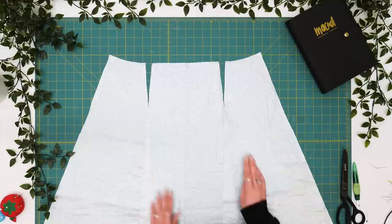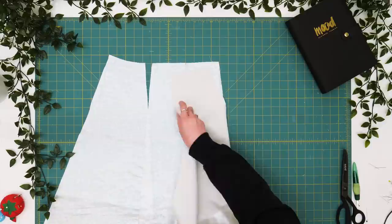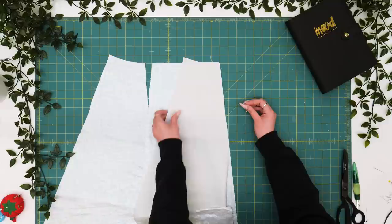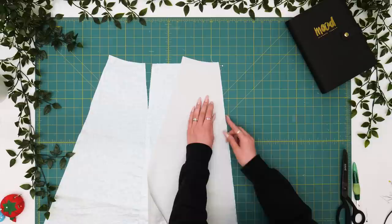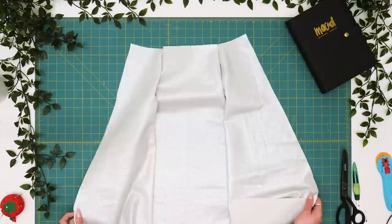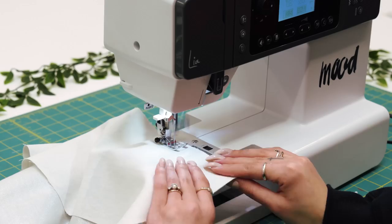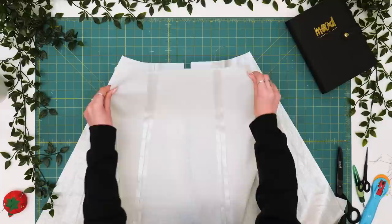Moving on to the skirt, we'll start with the center front panel and our two side fronts. Notice that the curve of the waist turns upward towards the side seams. You'll also have double notches at your side seams to indicate those are going toward the back of the garment. Flip these pieces right sides together and pin along your side front seam, matching up your notches, then sew with half inch seam allowance. Now we've pinned our center front to our two side front panels and we'll sew those up with half inch seam allowance. The only difference for the back is that our center back has a split down the center where our zipper will be attached. Now press those open.